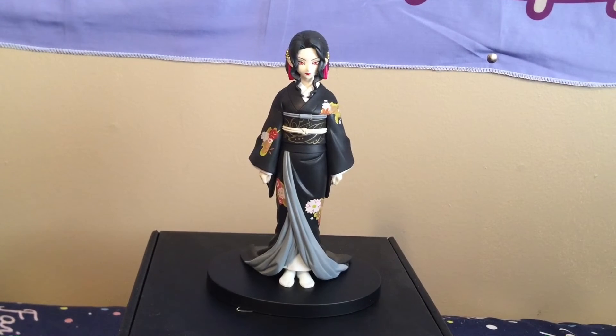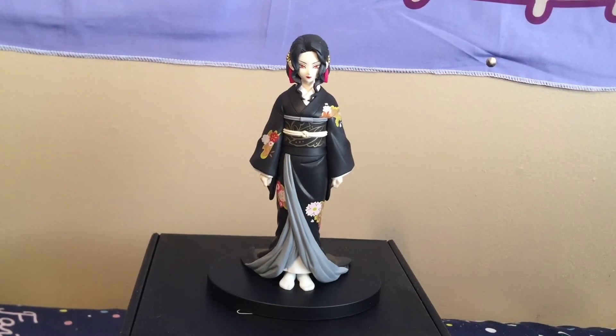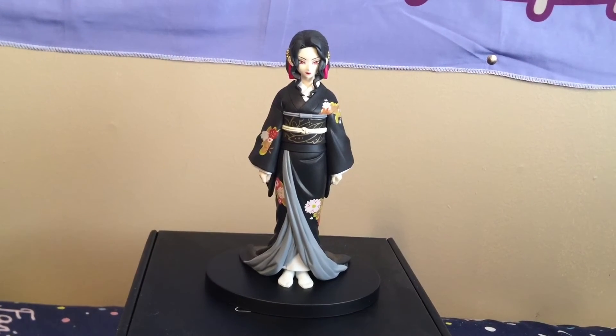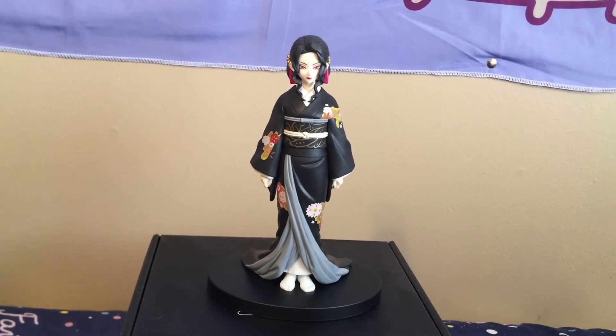I did get Daki — a pre-order Daki. I didn't get Gyutaro yet because, again, space. But I don't know, I'm still debating. Hope you liked this video and I'll see you in the next one. Bye!